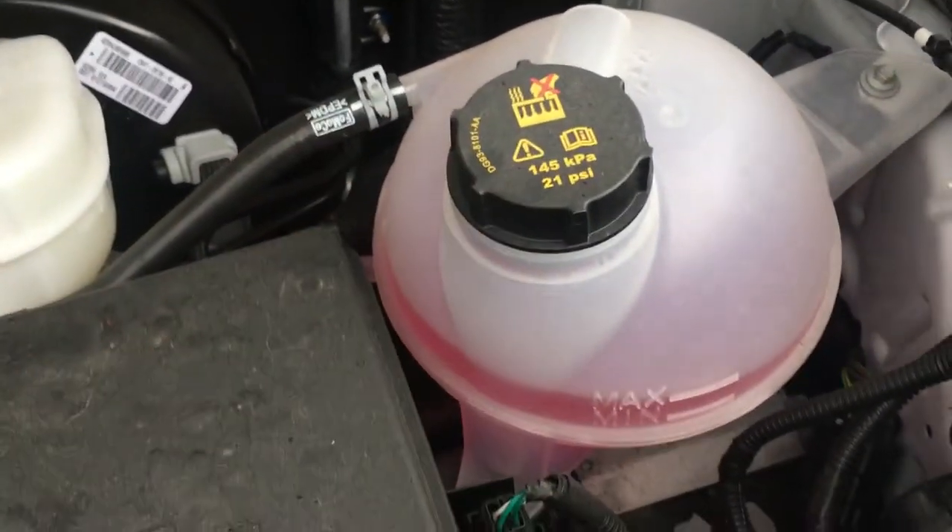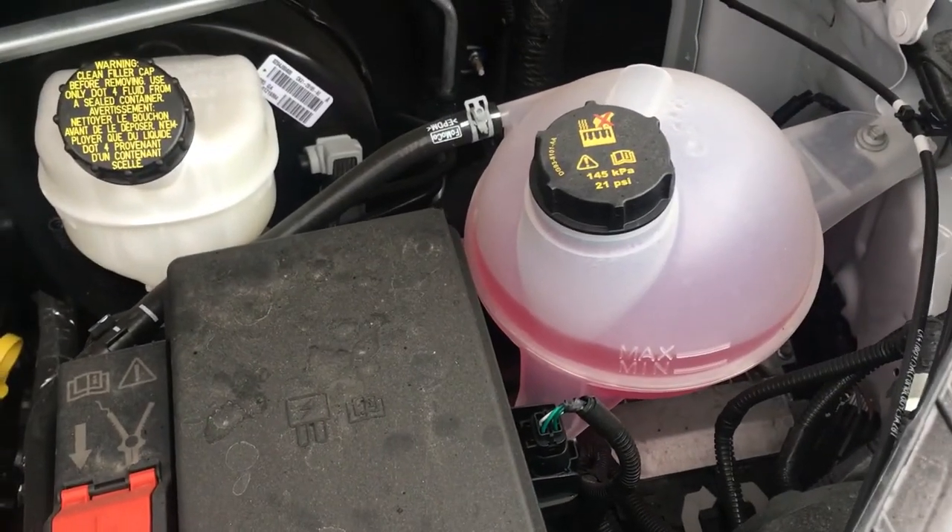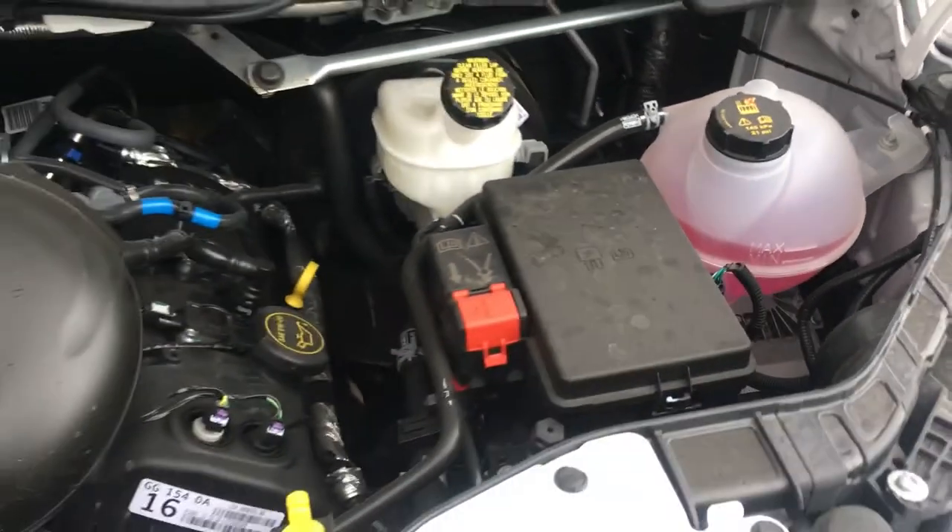All right, so this container right here is where coolant is added in the Ford Transit utility vehicle. Let me know if you have any questions. Thanks a lot.